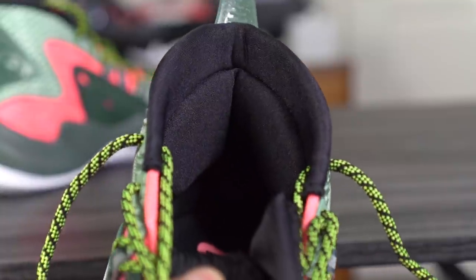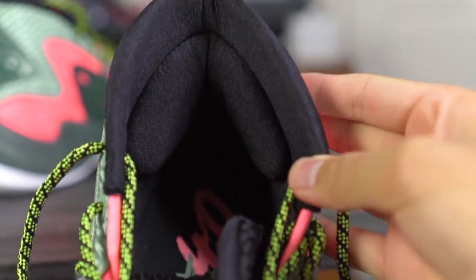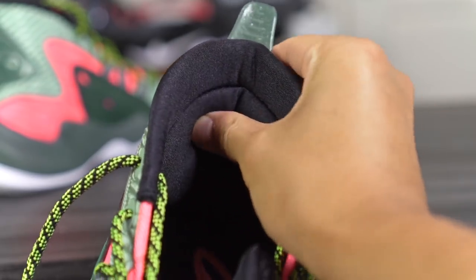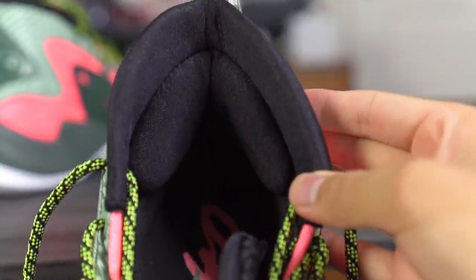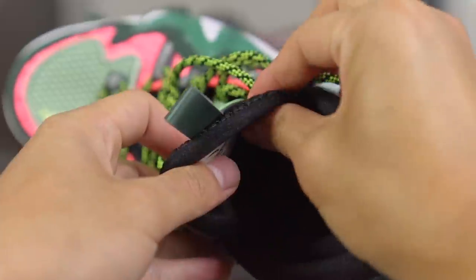One thing I really love about this shoe is the lining material — really soft, really smooth, feels premium and not cheap at all. Another thing I love is the Achilles pad. It's a very large Achilles pad — just one big pad — and it feels incredible. The tongue has no real foam padding, it's just a thicker mesh, but it feels nice and cozy.